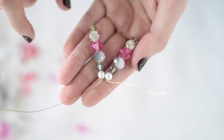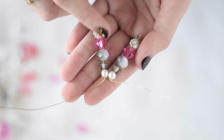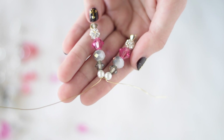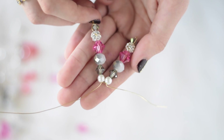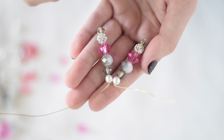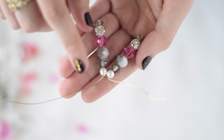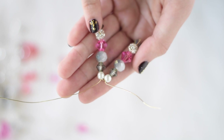To continue making the arms, just do the same technique — stringing on the beads and then stringing back through every bead but that last one. I usually make around six to seven arms per snowflake, depending on if you want a fuller look or a more simple look. Keep doing that until you have about seven arms, and then I'll meet you back here.